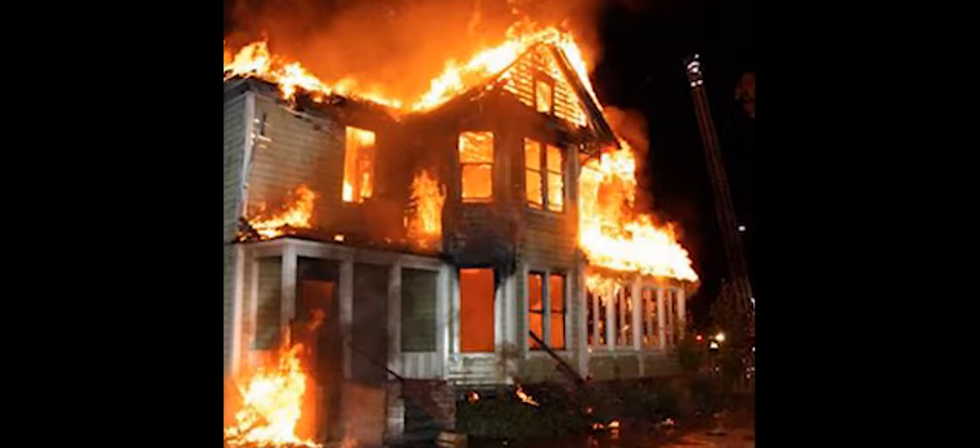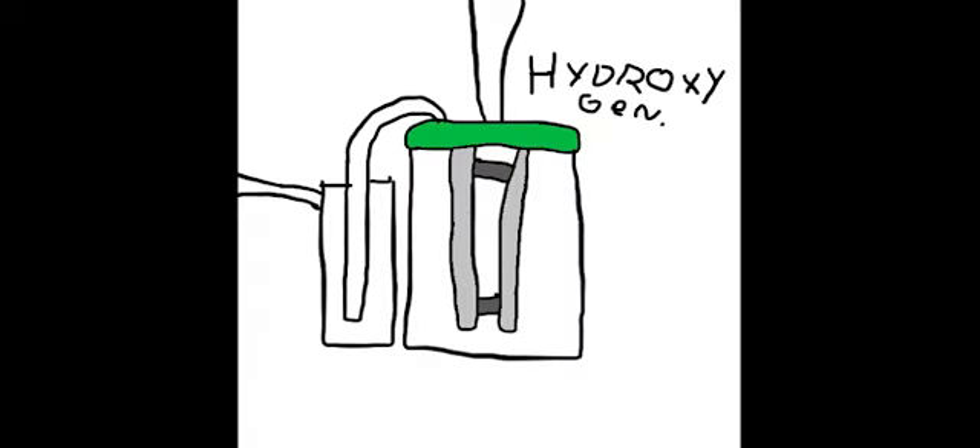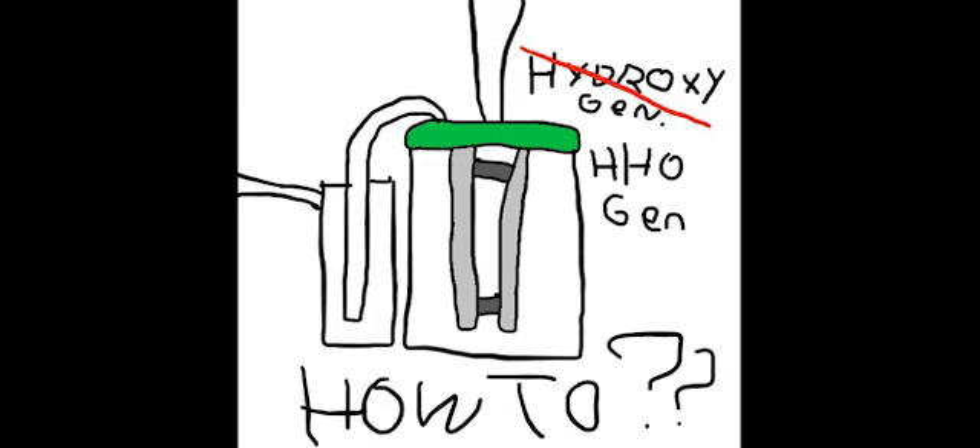Do you want to explode things? Do you want to set your house on fire? Then you should make a hydroxy generator, also known as an HHO generator. Here's how to make a simple one.